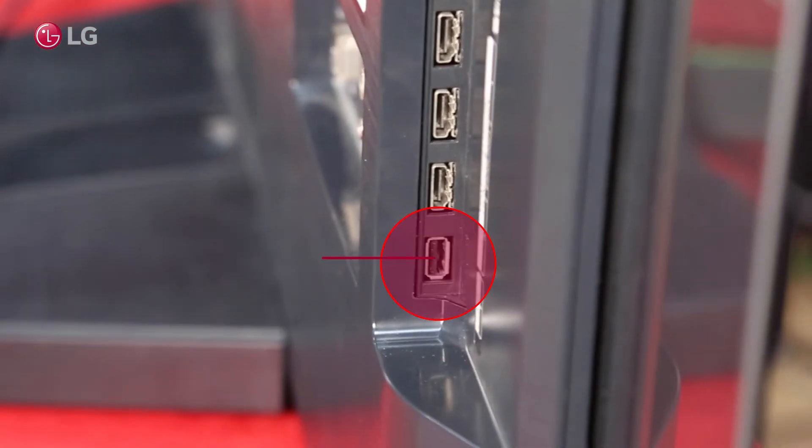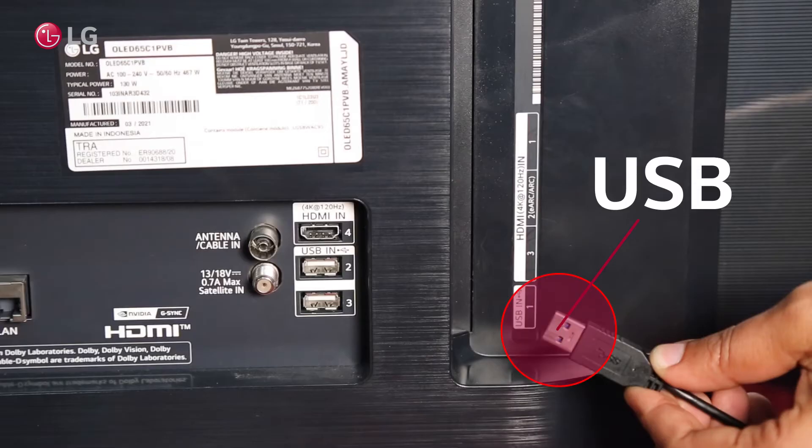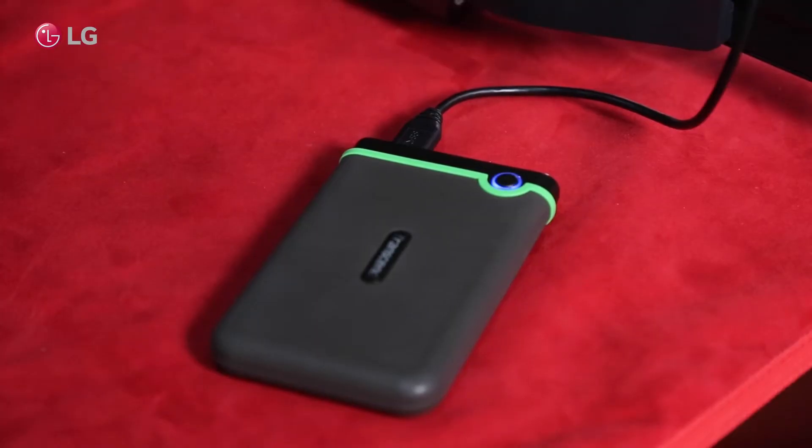Ensure that the hard drive is plugged into the USB port on the TV's back. Depending on the type of hard drive, the LED indicator will blink.